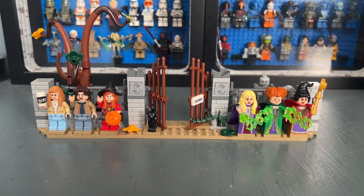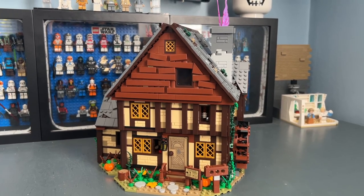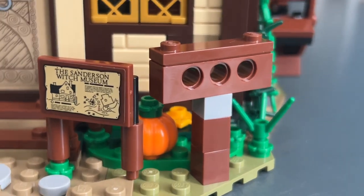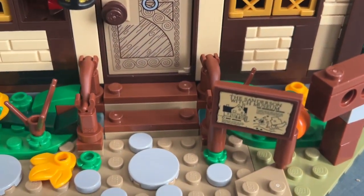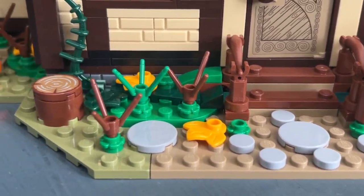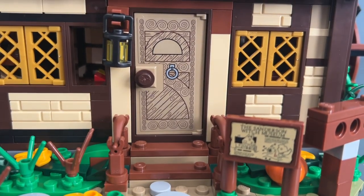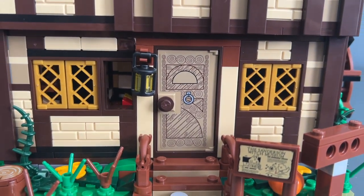Now let's get into the part everybody cares about — the actual Sanderson Sisters cottage. There are so many details. The front entrance is very detailed; I really like the Sanderson Sister Witch Museum sticker piece. There's also a little side build, some windows, pumpkins, stones leading up to the front door, steps, guardrail pieces, plants, autumn leaves, a printed tree stump piece, and pumpkins off to the side. The front door is a sticker on both sides.